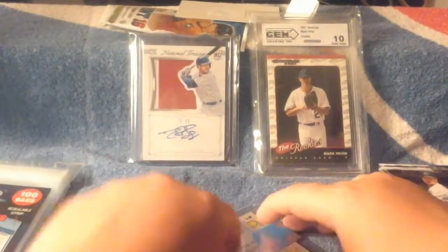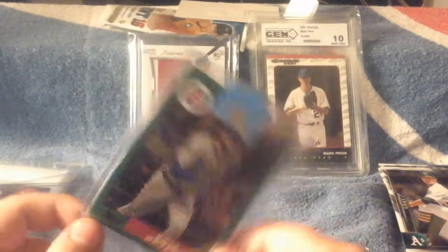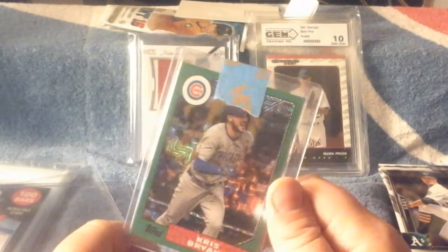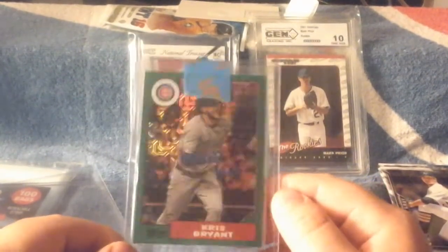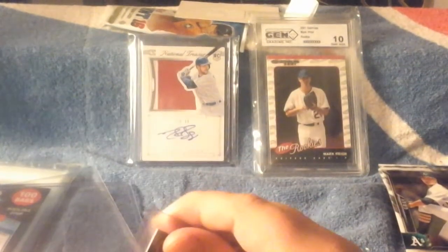The biggest card I got was a Chris Bryant from 2017 Topps — it's like an '87 silver pack card. You remember those silver packs, right? Every time you bought a Series 1 Topps Hobby Box or a Jumbo Box you get these silver pack cards. I bought the Chris Bryant — it's green. Got a good deal on it.